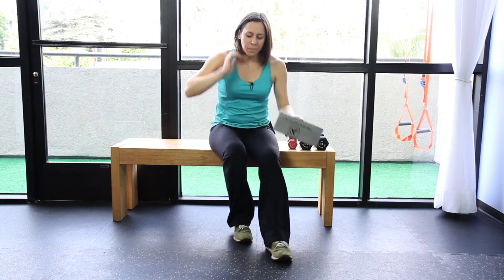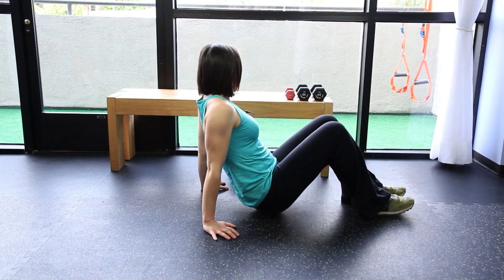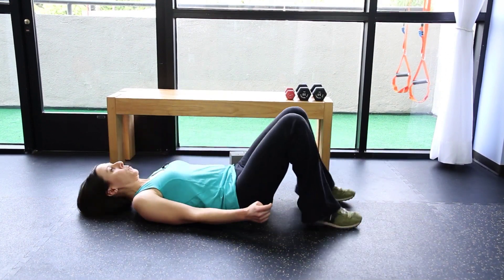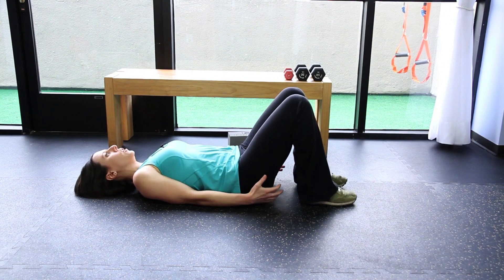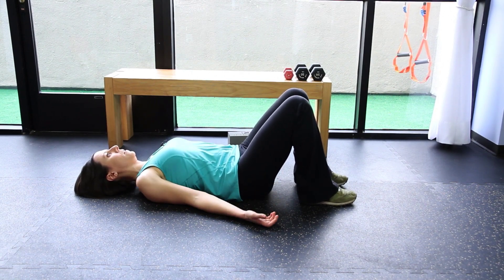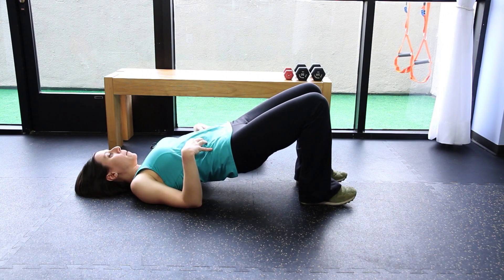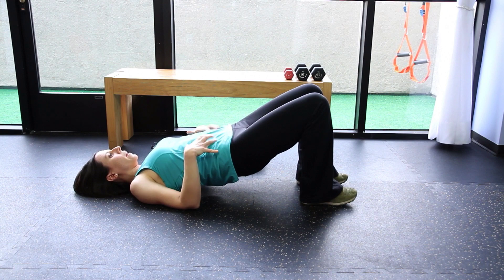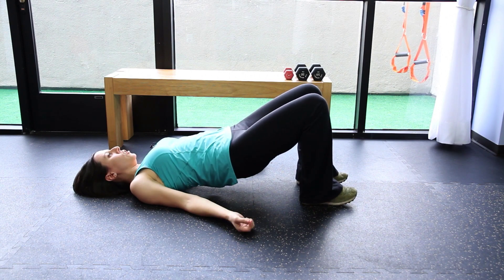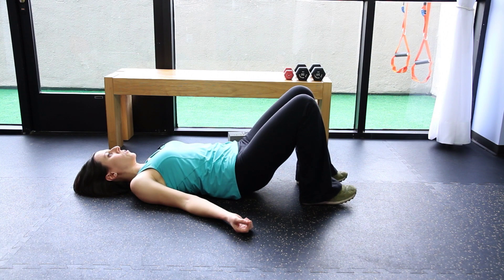So you're going to lay on the floor. To do a bridge, it's pretty simple. You're going to lay back and then use your butt muscles to lift your butt off the ground. Your abs have to work to keep you from wobbling side to side — they keep you sturdy. Then use your butt muscles to resist your pelvis back towards the floor.